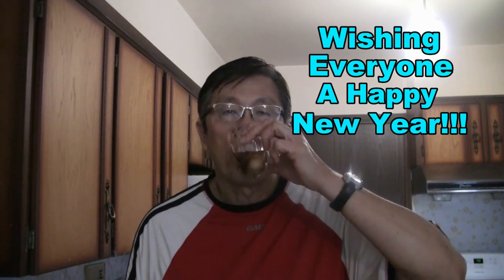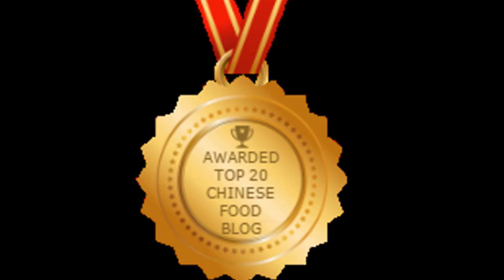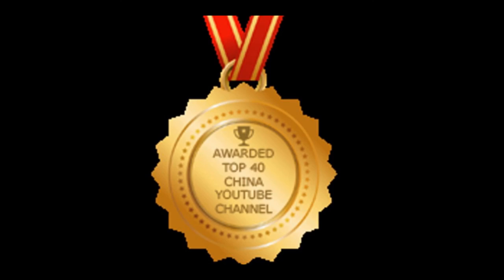I'd like to wish everyone all the best to your health. Oh, that's nice — it has a nice sweet taste to it. The flavor is really fantastic, you've got to try this. Thanks for checking out my video. Be sure to give me a thumbs up and subscribe so you can get the next new video. Thanks to my viewers for helping me win the top 20 best Chinese food blogs in the world, and I was also awarded the top 40 China YouTube channels in the world. Please subscribe — just press the button. Bye!